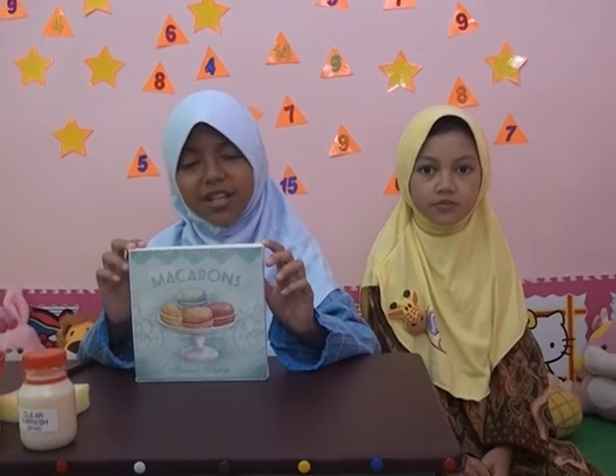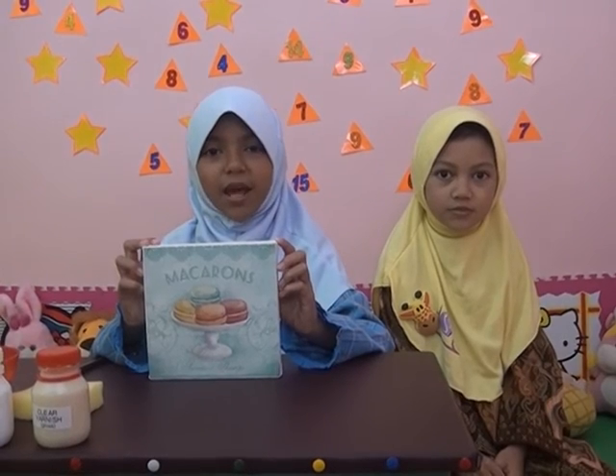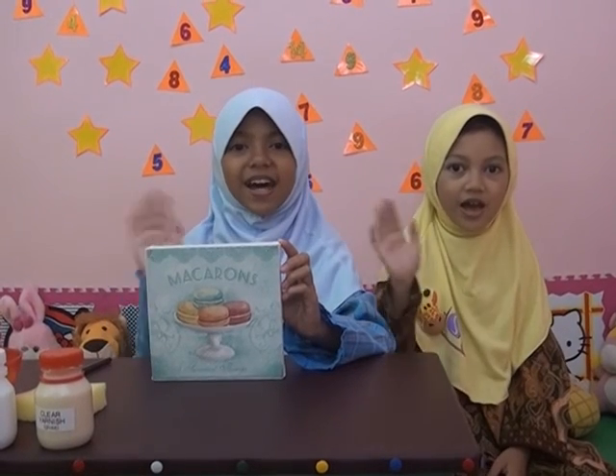Nah sudah jadi deh, mudah kan? Sampai jumpa lagi di segmen seni kriya berikutnya. Daaah!